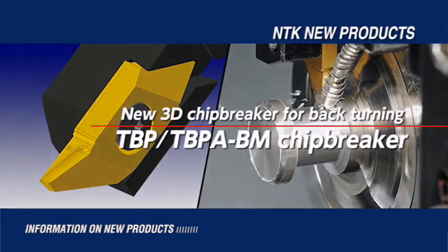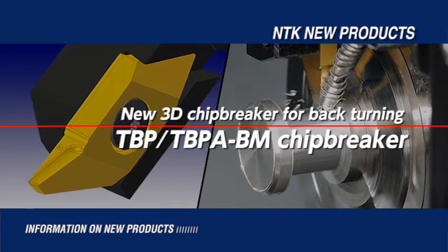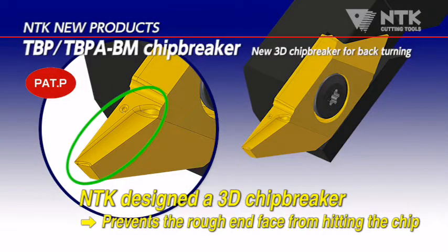Introducing new back-turning tools with 3D Chip Breaker: TBP and TBPA BM Chip Breaker. The BM Chip Breaker has a unique three-dimensional design by NTK. The excellent chip control prevents chips from scratching the end face of the part.